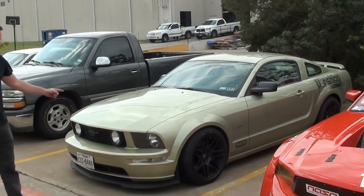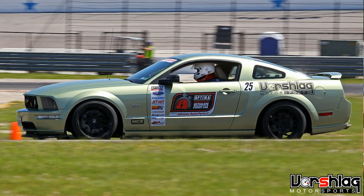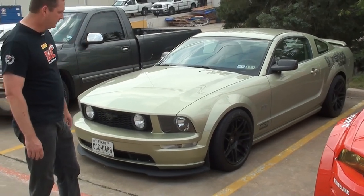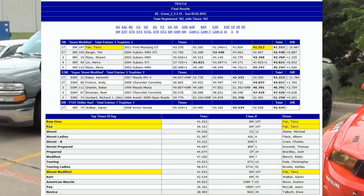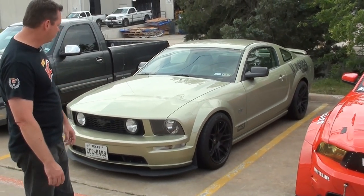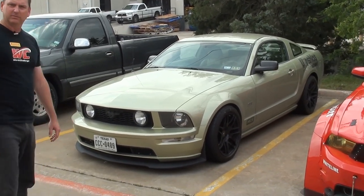Here we've got John's 2006 Legend Lime Mustang GT — John's been killing it lately in CAM class. He just won at the last Texas Region SCCA event, where Big Red took top time of day and top PAX, and John crushed it in CAM T. He's running Forgestar 18x11s, MCS TT2s, and Vorschlag camber plates front and rear. Pretty good setup — he dailies it and it works great.